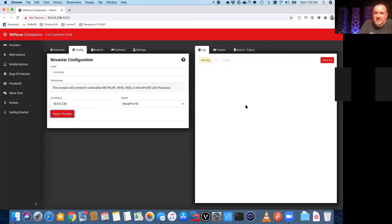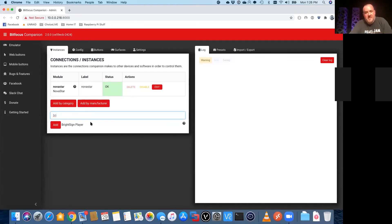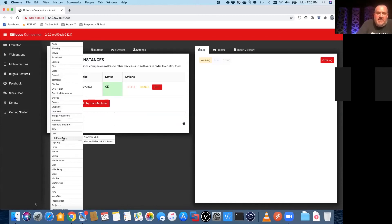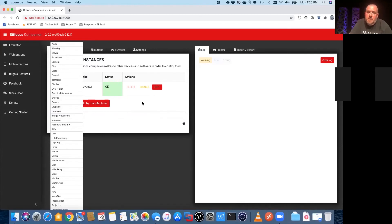Now that I've typed in the IP address and selected the processor type, I do apply changes. You could also add other things — one thing I like to use this for is BrightSign players, which are little digital signage players. You just start typing 'BrightSign player' and if you scroll by category, you can see there's a whole lot of stuff that this will talk to, and it really just keeps getting bigger all the time. As I mentioned, a lot of people use it for controlling an ATEM switcher.